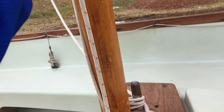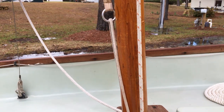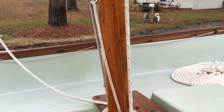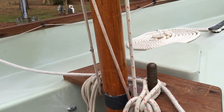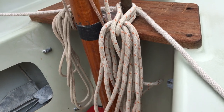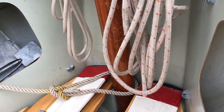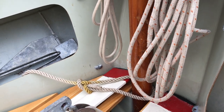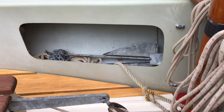This is the halyard for the main, and this is the downhaul for the main — it comes up through the ring on the tack, back down, and belays on the other side. Down at the base of the mast, either while you're stepping it or after, we tie off our anchor line — throw a little bowline on it and keep the anchor line stowed forward.